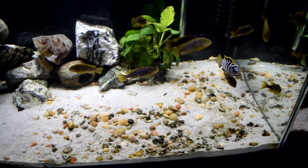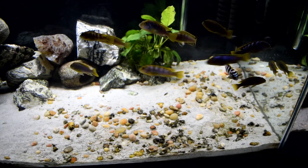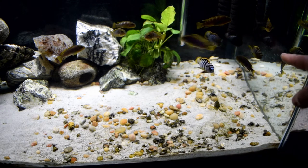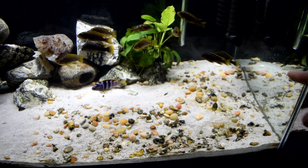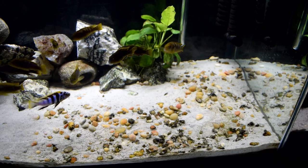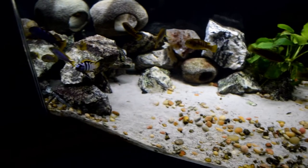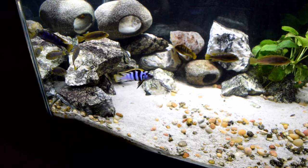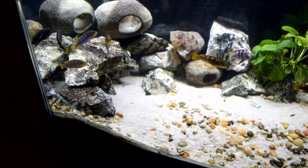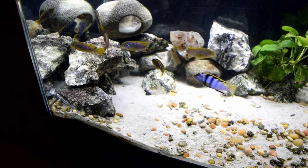There's actually more than one subdominant male. I believe this one right here is the subdominant male, and also this bigger one right there. In the past I thought there were only going to be two males, but there are actually at least three in here. Most of the others are females, though it's possible there may be one or two more males I don't know about.